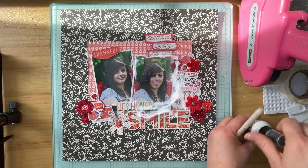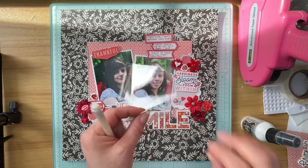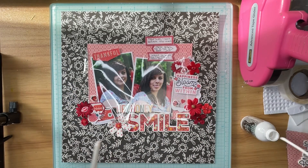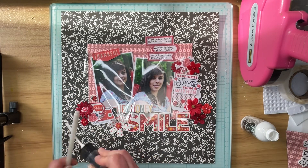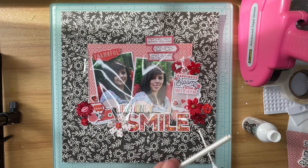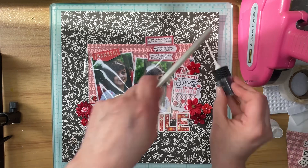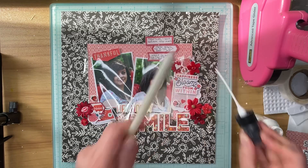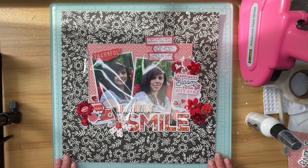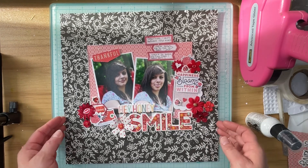I glued everything down off camera. I also scuffed up the edges of my photo mats and some of the embellishments, and I wrote my journaling on three red and white labels there at the top. I'm adding in these white splatters now. I do want to mention that these photos were taken in 2015 — my daughter is now an adult and she lives on her own.